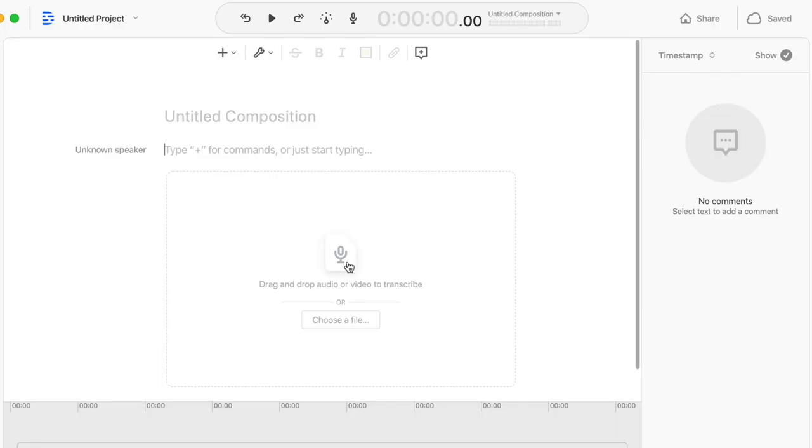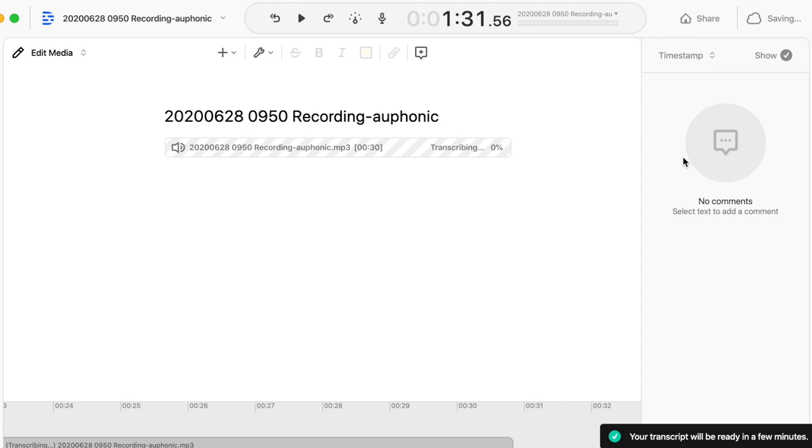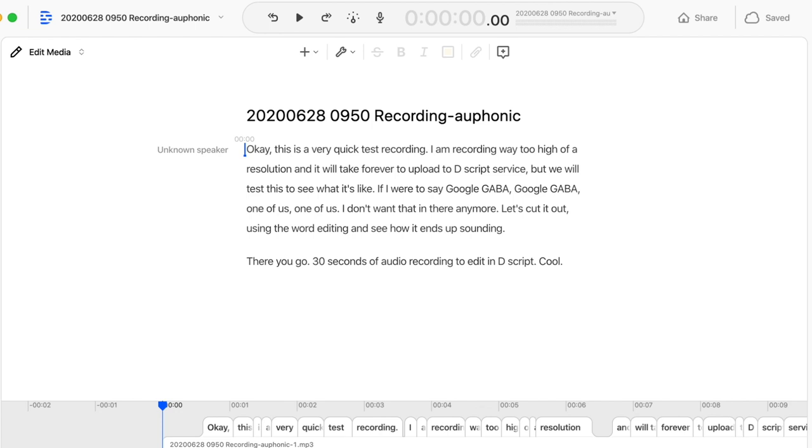Let's listen to the sample. I dropped it in and it popped up with the option to transcribe. It took about 30 seconds for Descript to transcribe a 30-second audio recording — so near real time. Looking over the transcript, it looks almost exactly accurate. Let me play the audio sample and we can see how accurate it was.